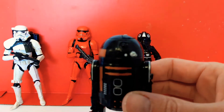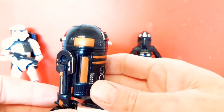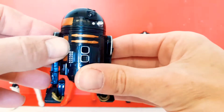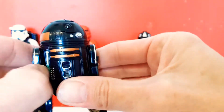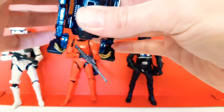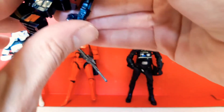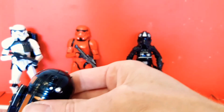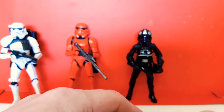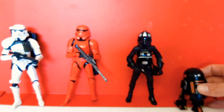R2-Q5 compared against my Dagobah R2 — he is exactly the same in every way except obviously the colouring. All the bits and pieces come off, he's got the inside bits too. The bits on the head come off, you can roll out the middle wheel by twisting the head, and you've got articulation in there as well — identical to R2-D2 except a different colour. Good to have more droids — you can never have enough droids.